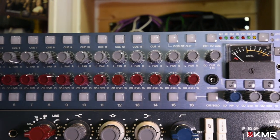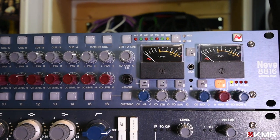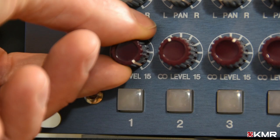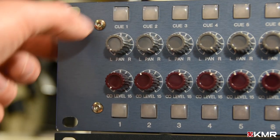At its heart, the 8816 is a hand-built, hand-wired, 16-channel Neve summing mixer. Each input channel has +15 dB of gain, a level and pan pot, along with solo and cue controls.